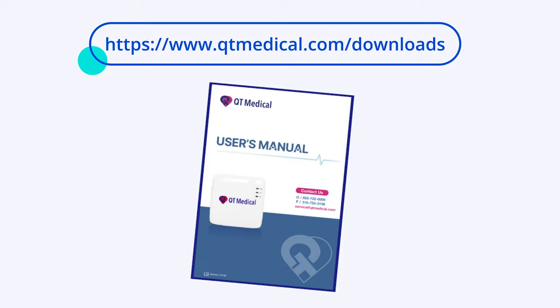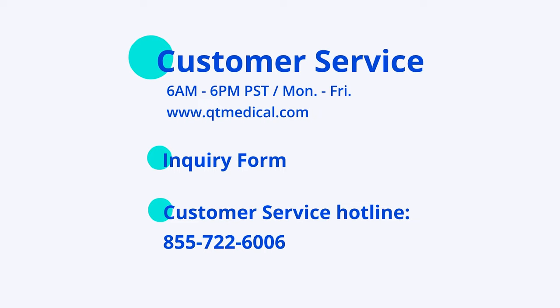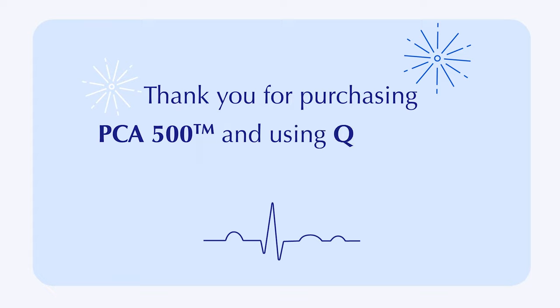If you have a specific question you cannot find the answer to in the user manuals, you can contact customer service during office hours, 6 a.m. through 6 p.m. PST, Monday through Friday, using the chat function at www.qtmedical.com. You can also submit your question by filling out an inquiry form, or call the customer service hotline at 855-722-6006. Thank you for purchasing PCA 500 and using Qt Medical as your ECG provider.